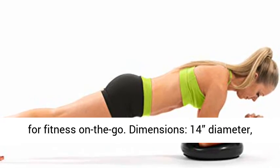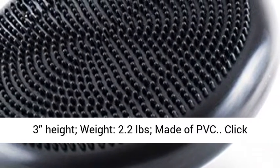Dimensions: 14" diameter, 3" height. Weight: 2.2 pounds. Made of PVC.